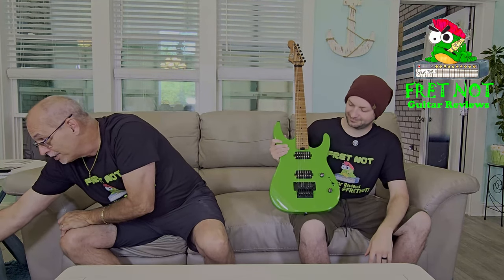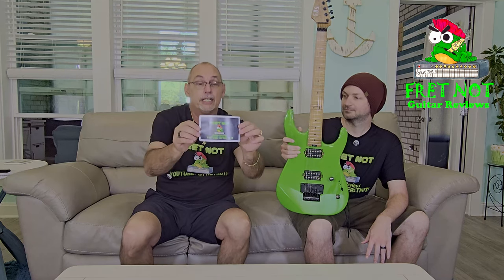This week's giveaway is the SBS SS260. Like the video, share it, be subscribed, and type 'D-O-N-E' in the comments for a chance to win. No shipping cost to you — just give us an address, we put it back in the box, and you get a free guitar from Fretknot. A viewer in Canada is getting the Donner any day now, and another got a free Jackson from us. That's the purpose of this channel — give you information and give you a reason to watch.